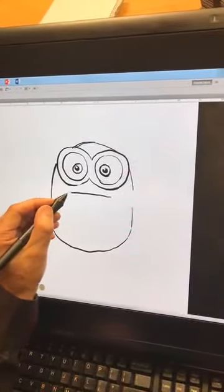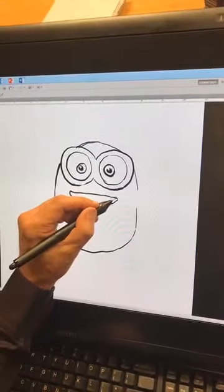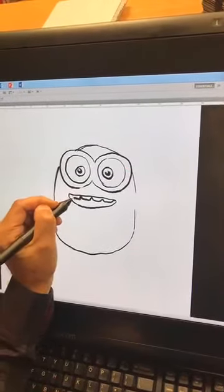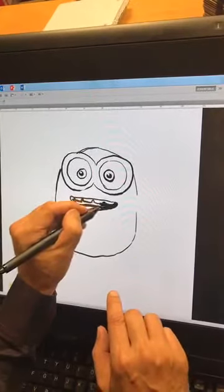Now we're gonna come in and give them a nice, sort of fun mouth. They have these little silly mouths like this, and then they have multiple teeth — give them the multiple teeth, and they go all the way across. Then they've got a big tongue, so make sure you leave space down in here for the tongue.